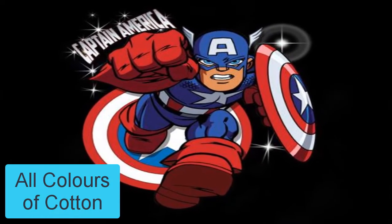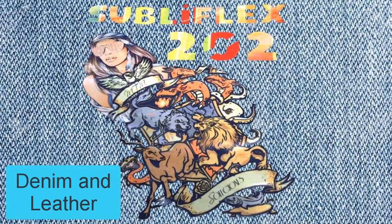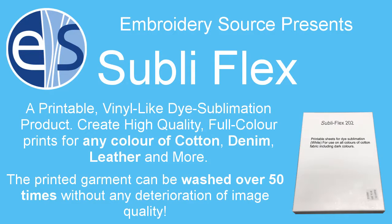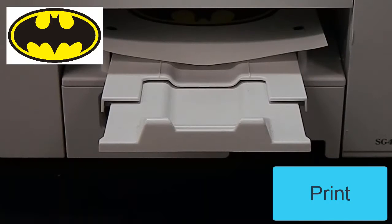Dye sublimation printing on all colors of cotton, denim fabrics, and leather — even non-polyesters and more — has finally been made possible by Subliflex, a printable vinyl-like dye sublimation product. Create high quality full color prints for any color of cotton, denim, leather, and more. The printed garment can be washed over 50 times without any deterioration of image quality.